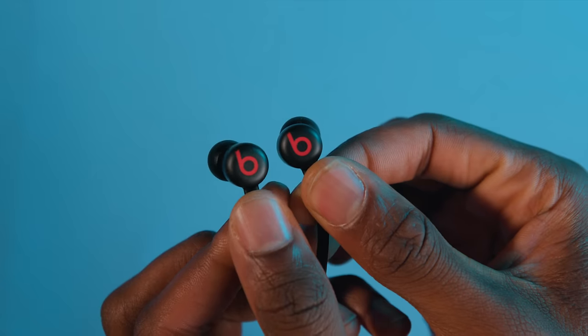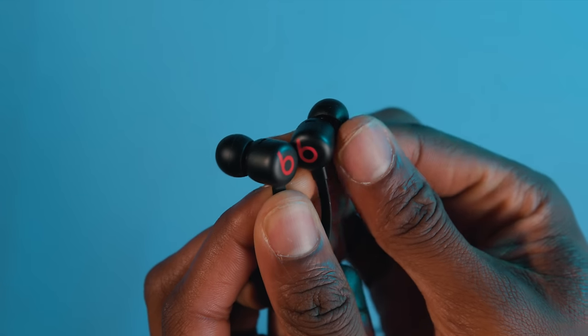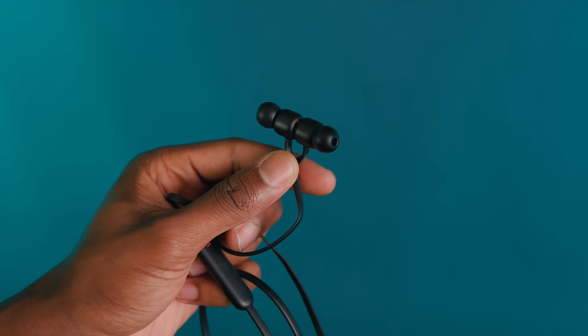Sound quality is usually never something that comes first in a Beats audio product, and these are no different. Even for the $50 asking price, these just don't sound remarkably good at all. They don't get very loud, and the overall audio experience is just dull. The mids and highs are kind of tinny, the low end is kind of non-existent even on tracks that are known to push it very well, and there's a ton of distortion at high volumes. Long story short, these are not the headphones for the audiophile or the music enthusiast. But Beats headphones never really work in that regard, so the Flex isn't necessarily telling a new story.